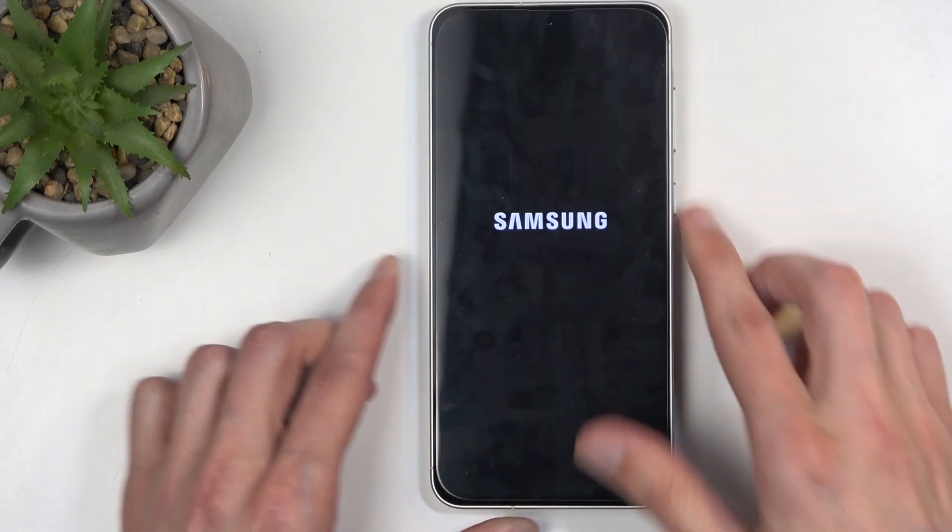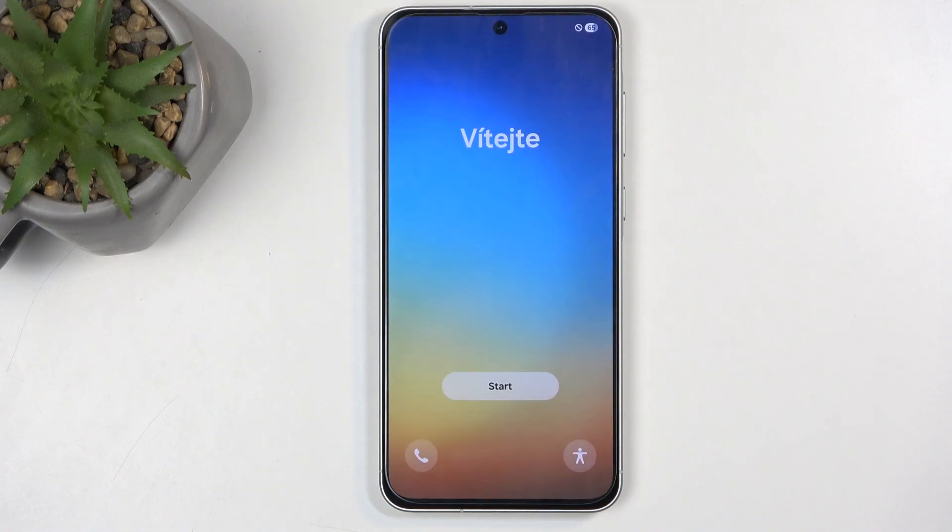Once you sign out, it will automatically start to shut off the device and begin resetting it. Once it's finished, you will be presented with the Android setup screen. As you can see, the process is now finished and you can set up your device however you like.